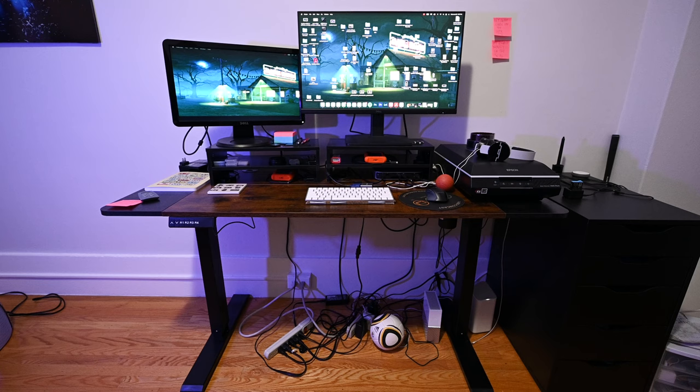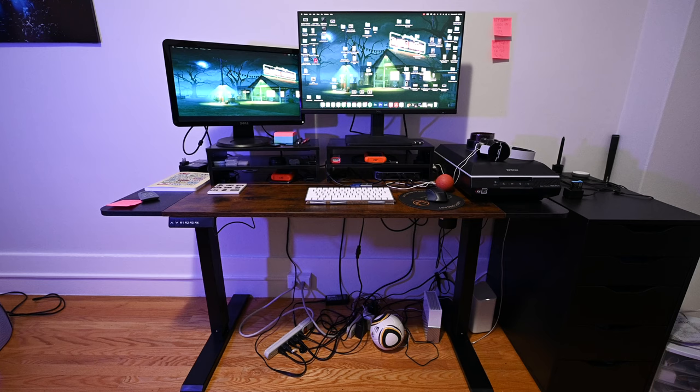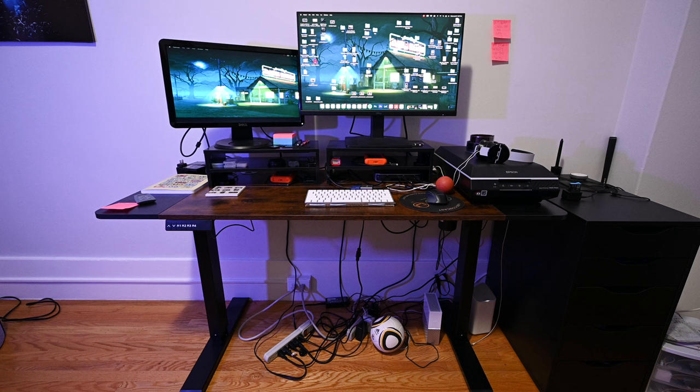Here's a look at the whole setup. It is very minimalistic, and I kind of only have things that I necessarily need. The desk I'm going to start off with is a standing desk that I got off Amazon.